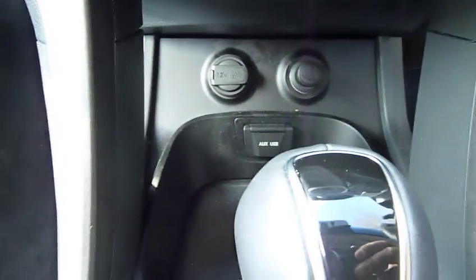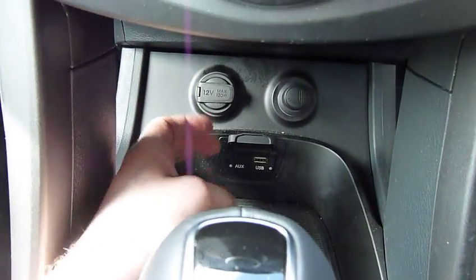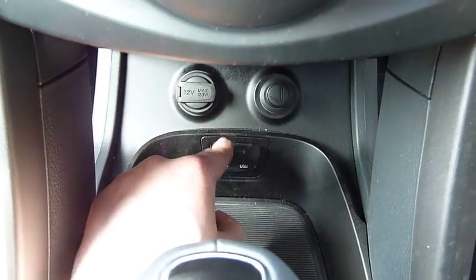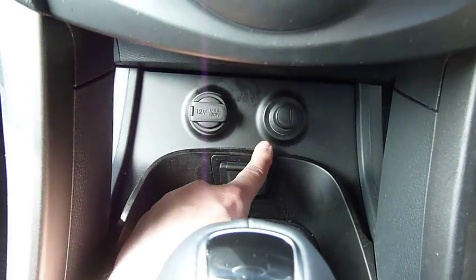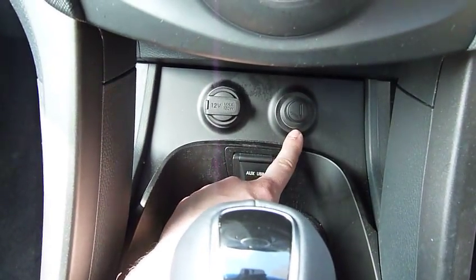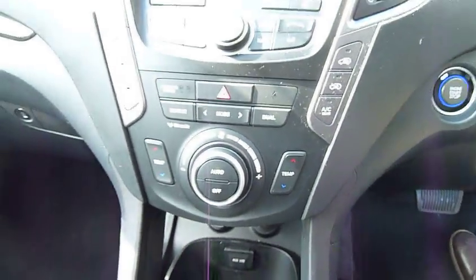As you'd expect with all Hyundais, there's an AUX and USB port under this flap, so you can hook up your phone or MP3 player. There are also two 12-volt ports here, so you can charge your phone with one and put your sat nav in the other at the same time.